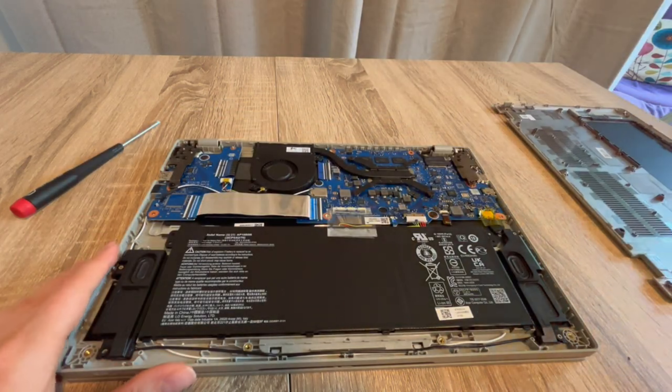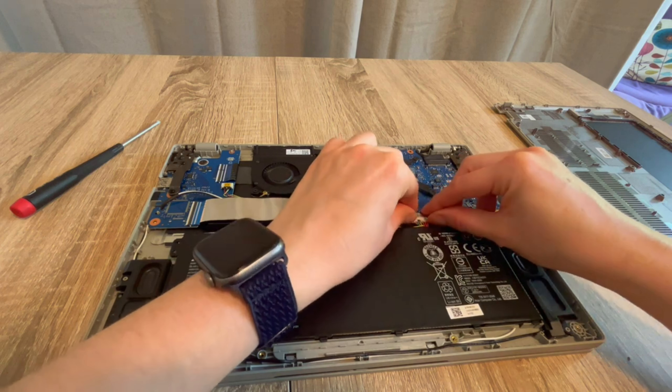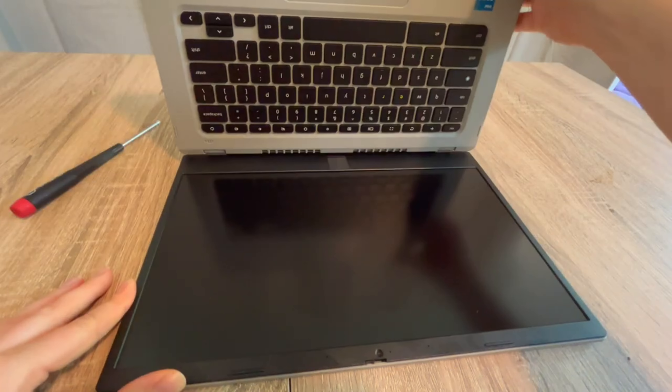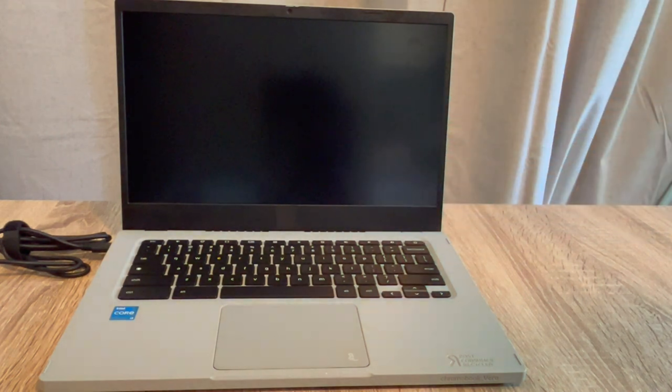After draining for 30 seconds to a minute, I go back inside and plug the battery back in. With the battery and power cord both plugged back in, I try turning the computer on. Sometimes just draining the flea power will reset the whole thing. If that works, excellent — you've done the easiest possible solution.